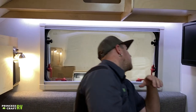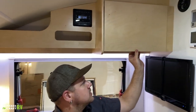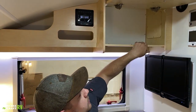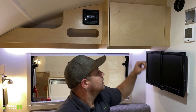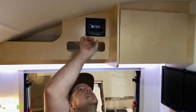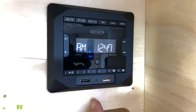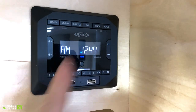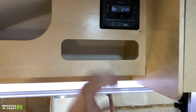All the cabinets in here open up the same way as the ones in the clamshell — pinch the latch underneath to open. Overhead you'll see the radio, which has Bluetooth features so you can stream music to it, though there's no DVD player. There are also some cubbies for storage.